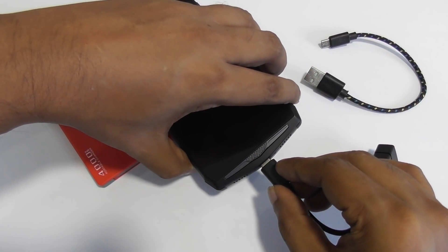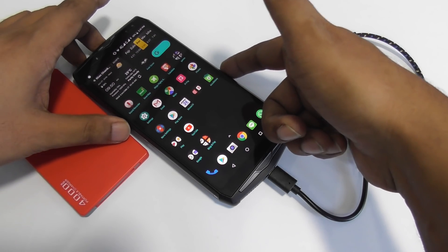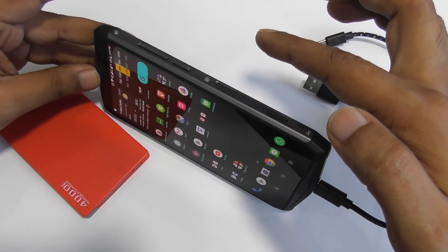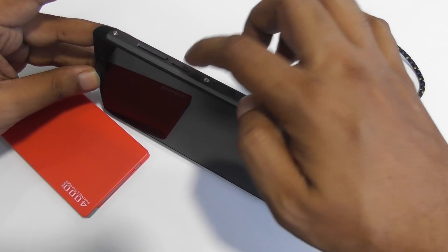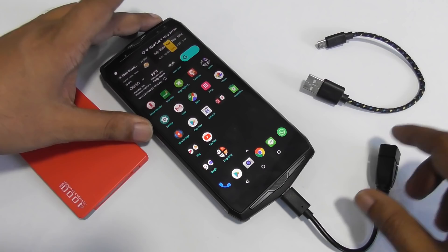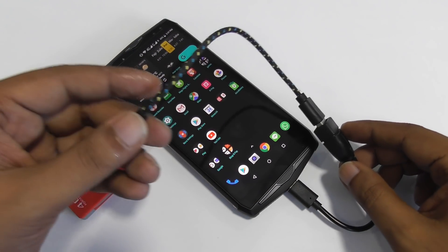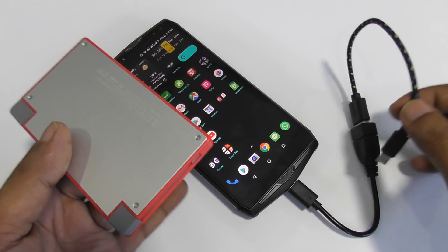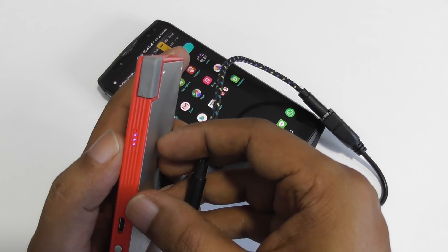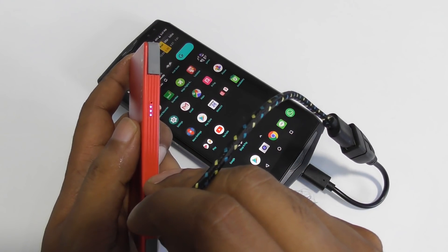We'll plug it in here — okay, so now it's currently plugged. The fingerprint scanner is very fast, you can see here, just one click. So I plug it in, and then you can use any USB cable — the cable that comes with an iPhone or Samsung. Here you can see a 4,000 milliamp power bank. I'll plug it in, and now it's charging.